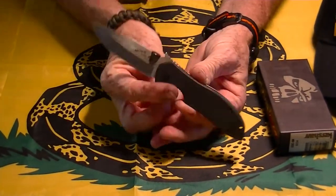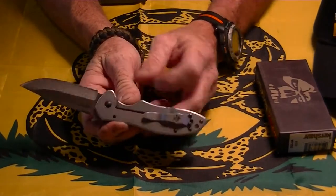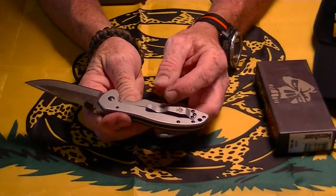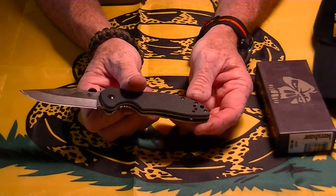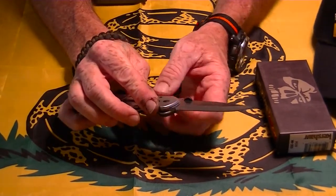G10 scales, G10 backspacer, stainless frame lock. The clip is reversible — left or right hand carry, tip up only. Which is fine because that's the only way the wave actually works.